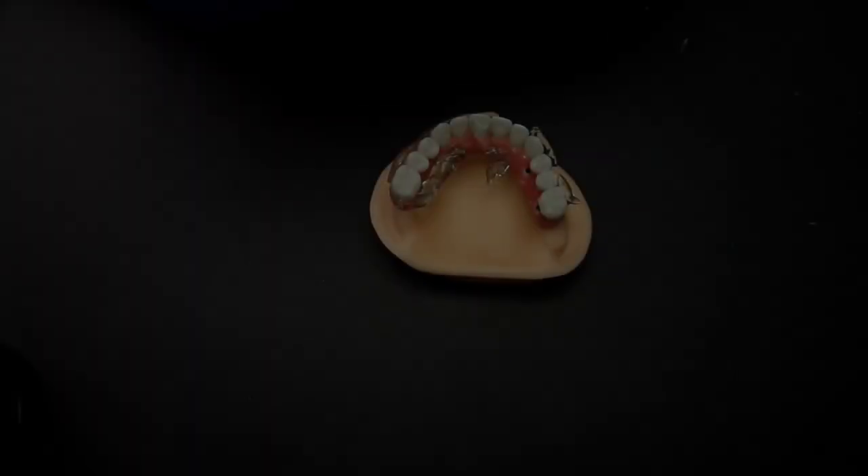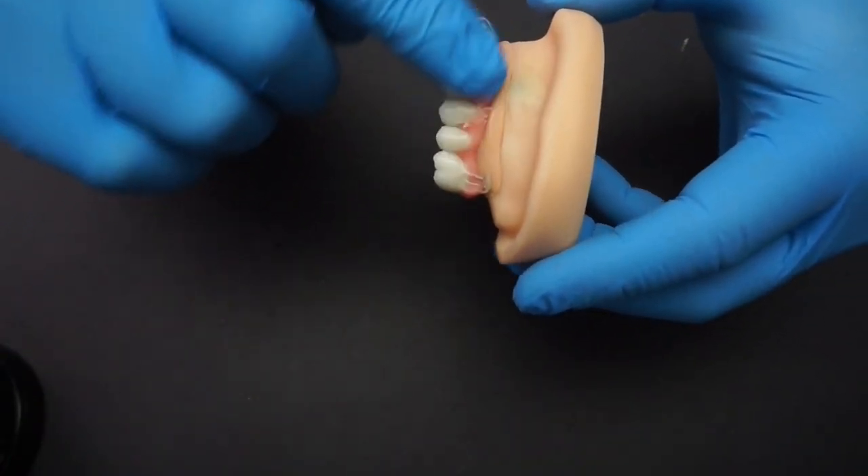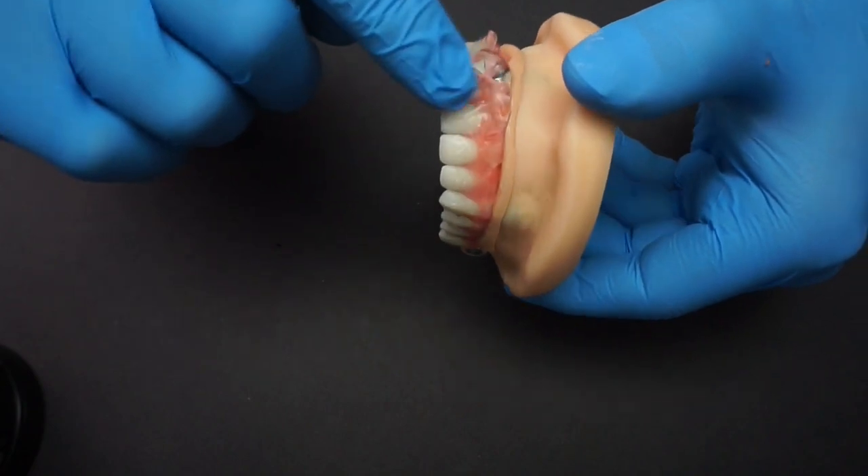Once you have applied all the layers of composite, you want to step cure it. If you're doing several layers, do a step cure between each one. Since I'm only doing one layer, I cure it once for one minute in my Labileye Duo. Once that's completed, I apply my air barrier and place it back into the unit for an additional three minutes. As you can see, I'm applying the air barrier over the entire surface of the prosthesis, making sure all areas of the composite are covered, then placing it in the curing unit for three minutes to cure completely.